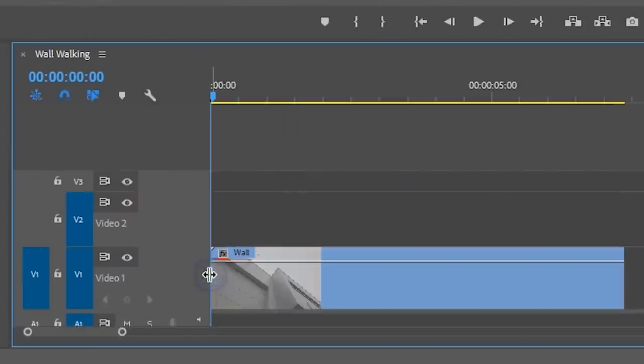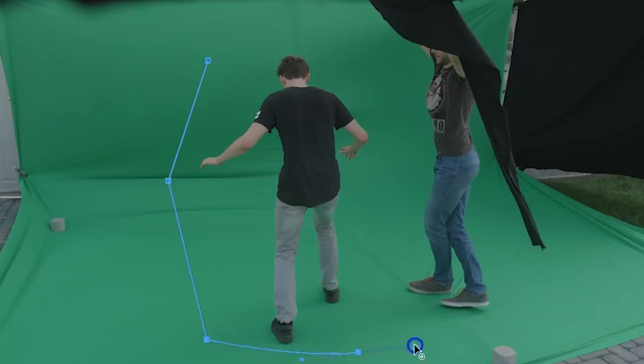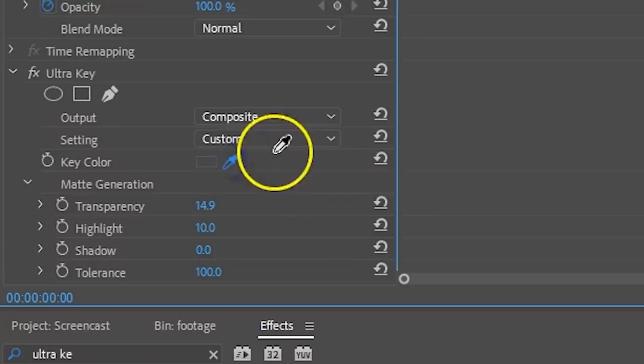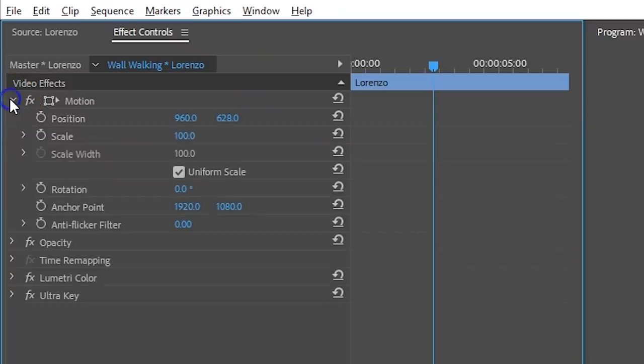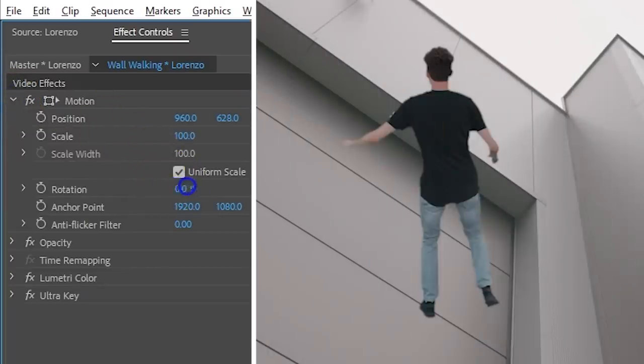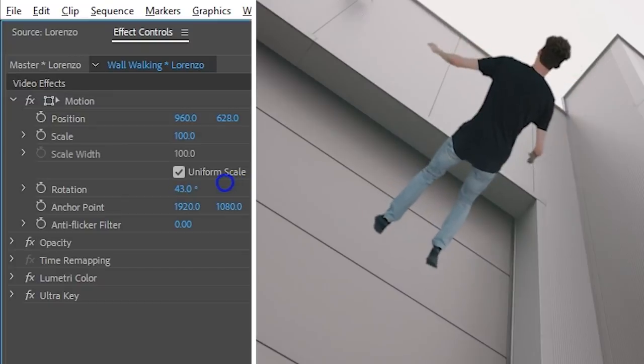In Adobe Premiere Pro, put your wall clip on the bottom. On top of that goes the green screen shot. Like before, draw a rough mask around that clip and with the Ultra Key effect remove the green. Then go back to the Motion property and rotate the clip to match it with its perspective — and usually this is going to be around 45 degrees.